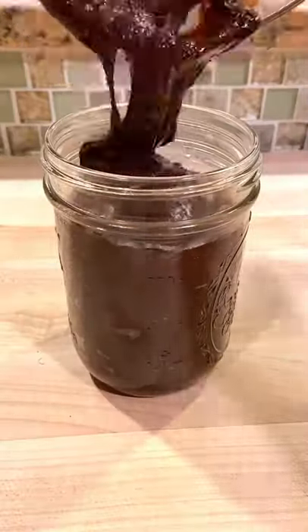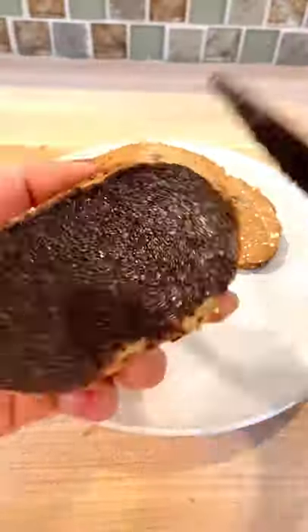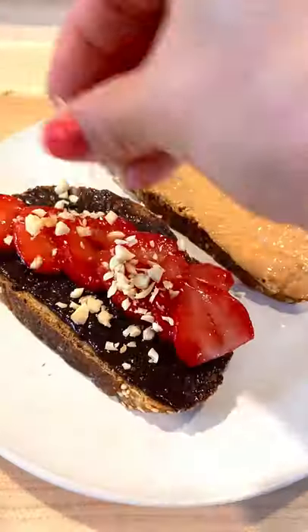This didn't quite taste the same as Nutella as I used maple syrup instead of sugar so the sweetness hit a little differently, but we absolutely loved it. Spread on toast or just eat it out of the jar with a spoon.